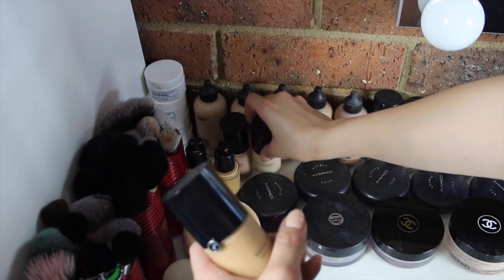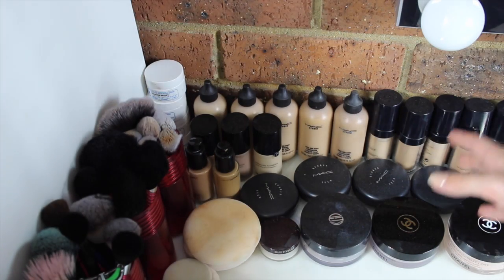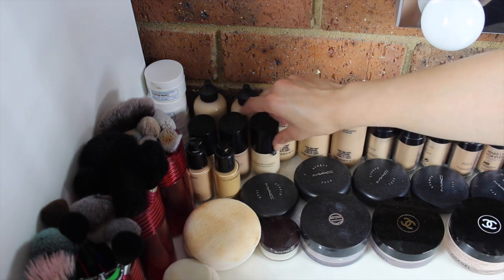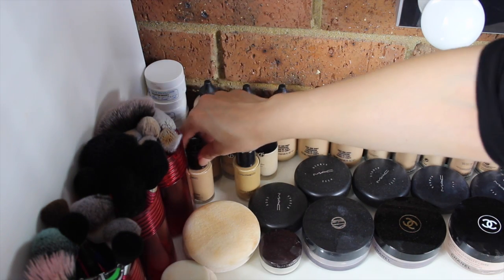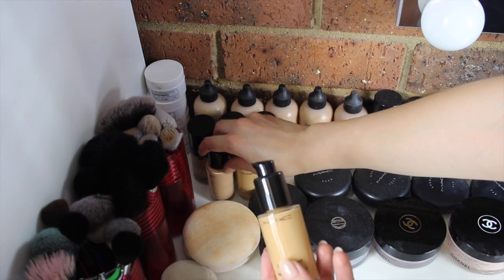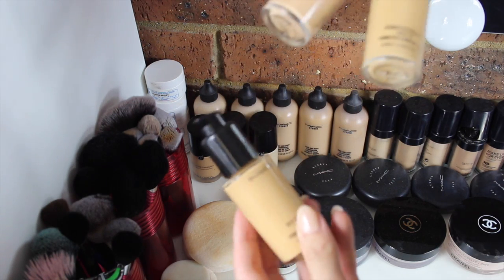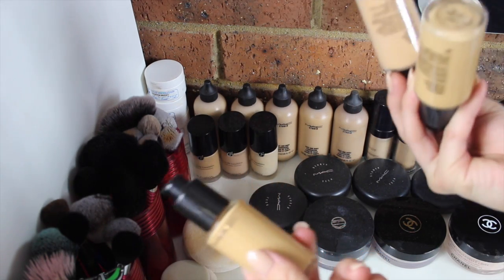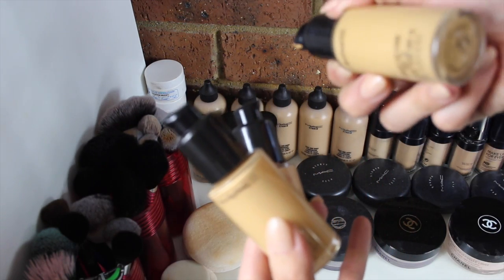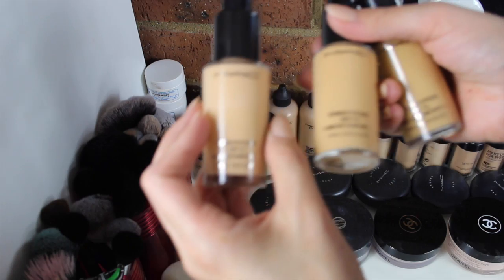I mainly just get a few of each foundation because I like to mix between shades — you don't really have to have every single shade. Over here I have three of the MAC Studio Fixed Fluid foundations. I don't use these on many clients; I only have them because a few clients specifically ask for this foundation. I have the shades NC30, NC40, and NW20.